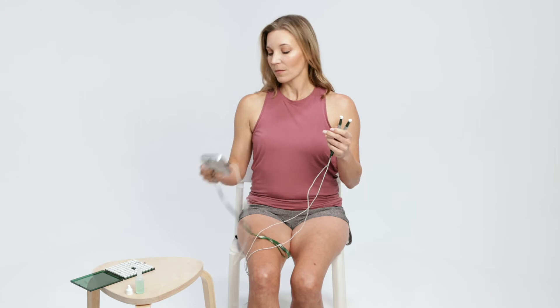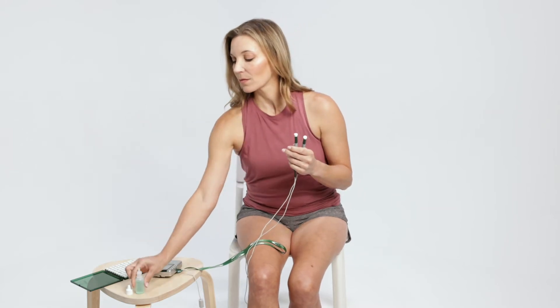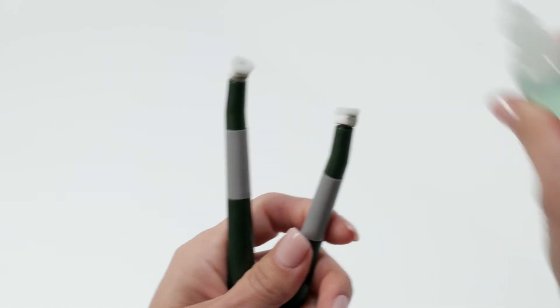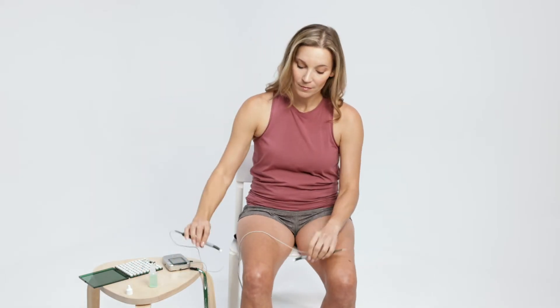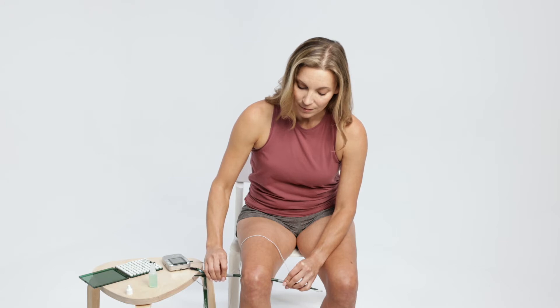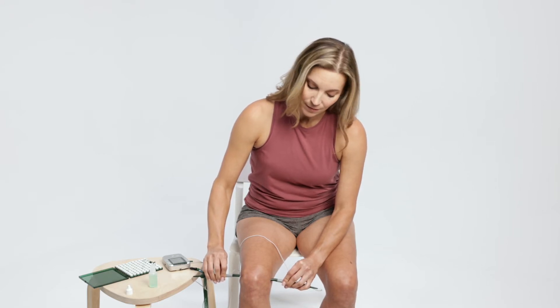Saturate the PEPs thoroughly with several drops of conducting solution. Repeat as necessary through treatment if probe pads become dry. Press the smart probes on clean, dry skin. The timer cycle will start with two beeps when the skin is contacted and end with a single beep.